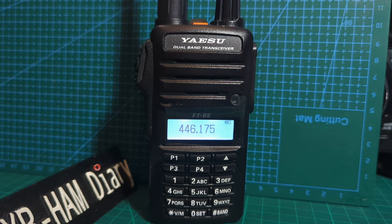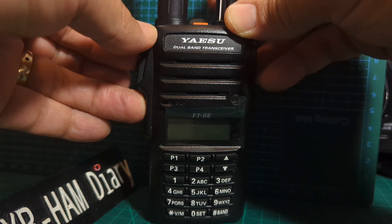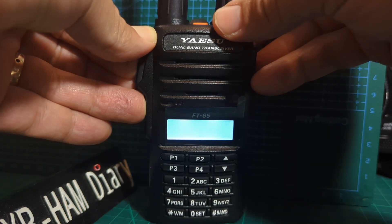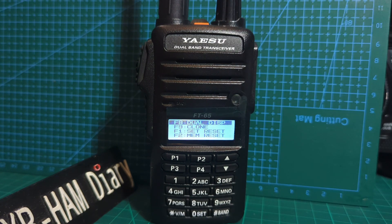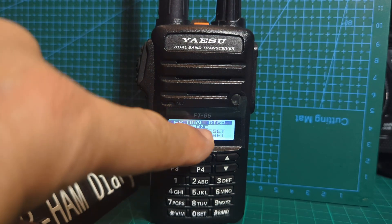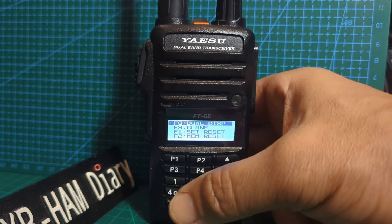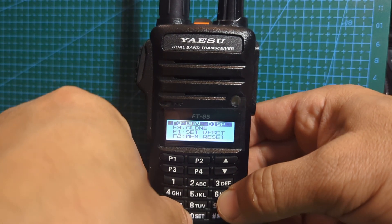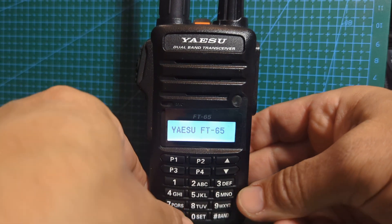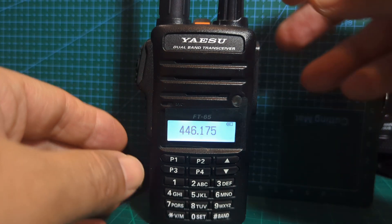I'm not even going to transmit — I just want you to know you can do that. To reverse the process, you do exactly the same thing: turn it off, hold down the button underneath the PTT and the PTT button itself, turn on. Interestingly, if you select number 8 you can put it into dual screen mode. Put the number in again — 6 2 4 0 6 6 6 5 — and it resets back to normal mode.